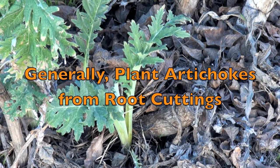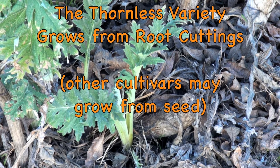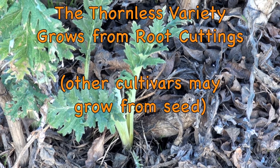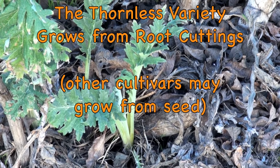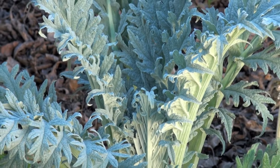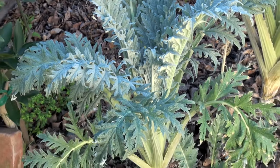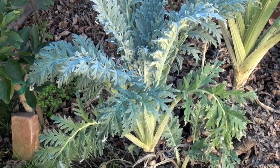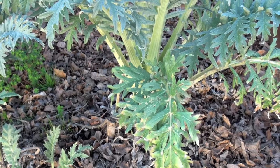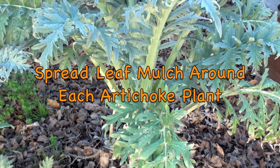Generally artichokes are grown from root cuttings such as the one shown here. Thornless varieties are only available as root cuttings. The leaves sprout from a central stem. A generous leaf mulch is beneficial for the artichokes.